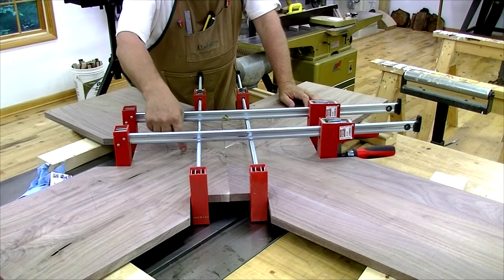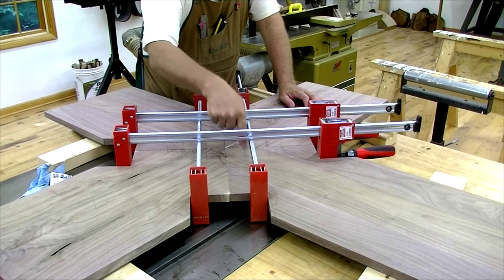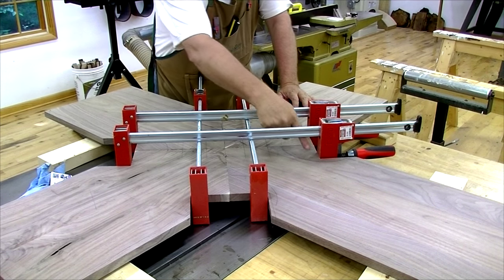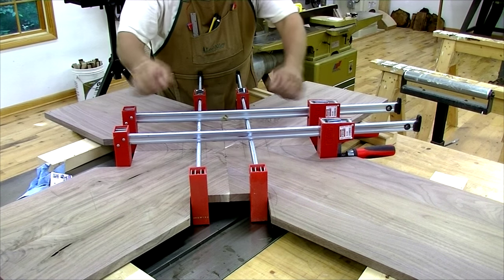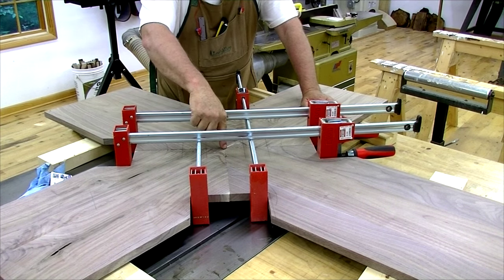I cut for two dominoes in each of the four joints using the big 10 by 50 millimeter dominoes. Then I cut notches for the clamps to get a nice purchase, and glued it all together at once so I can make sure they all meet in the center.